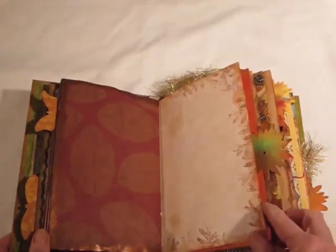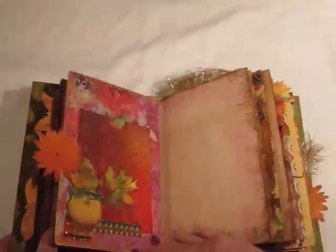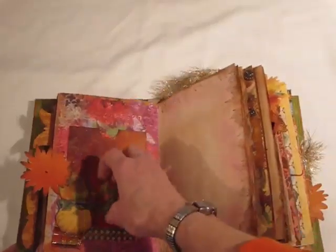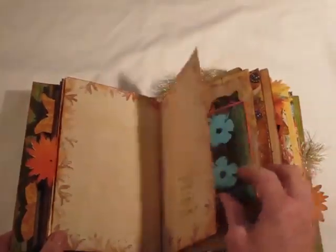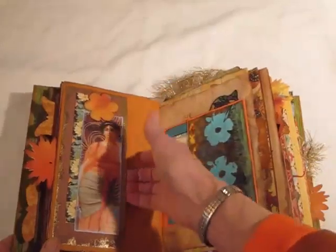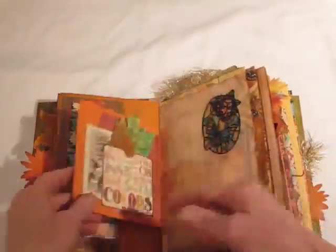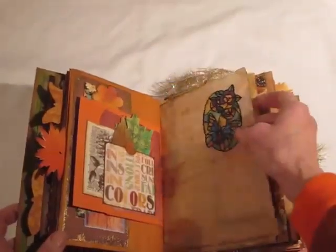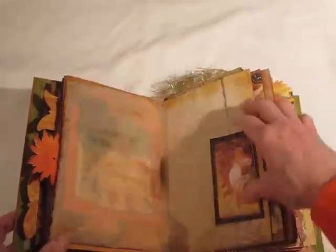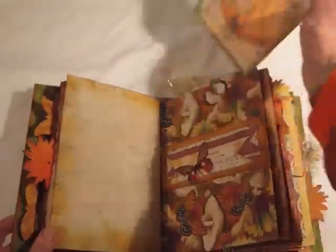Another tuck spot. Die cut as a tab. This is another tuck spot and a pocket, which I don't have anything in. Blank page, blank page, blank page. Here's one of the beautiful bookmarks from Haptic Creative. Tuck spots, and the other half of the bag which has one of these Graphic 45 journaling cards in it. Leaves stuck in here. This is a sticker I got at Dollar Tree on some tracing paper — this folds out. Here's another tag inside the belly band, nothing on the back.